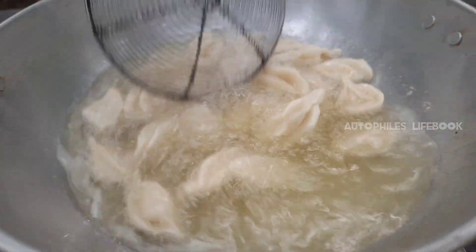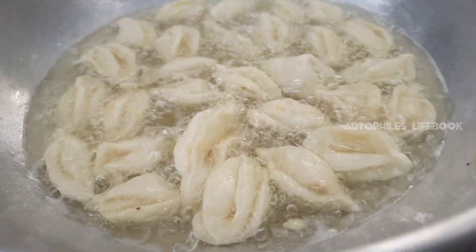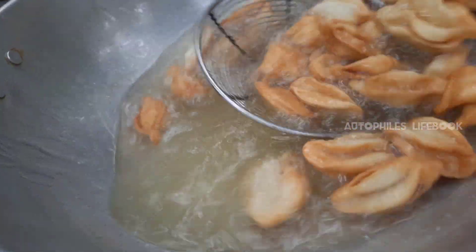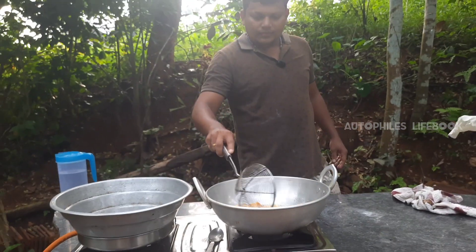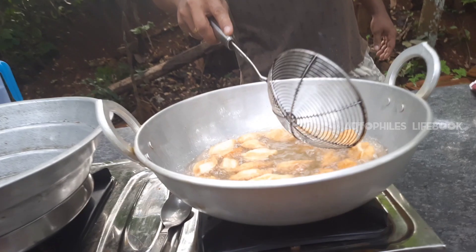Let's take a look at the radiator. The radiator is ready. Let's take a look.